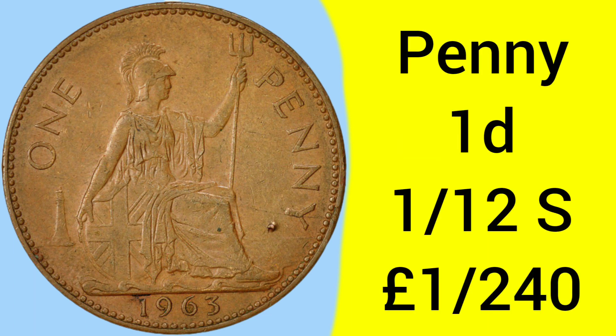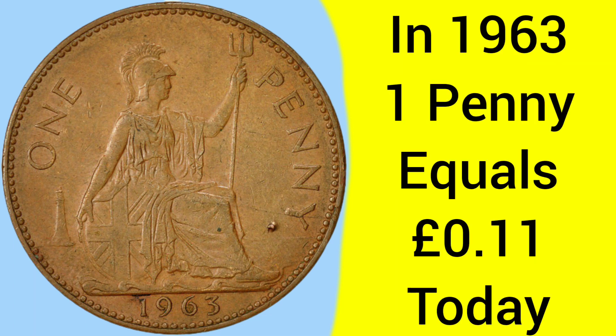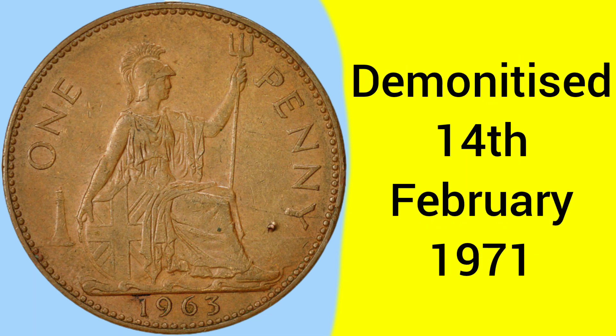A penny was of course worth one pence, and that was one twelfth of a shilling, or one two hundred and fortieth of a pound sterling back in the day. Back in 1963 when the coin was made, one penny was equal to 11 pence today — not much, but still a bit more buying power than a penny would be today. The coin was finally demonetised on the 14th of February 1971, as the new pennies were introduced with decimalisation taking place that day.